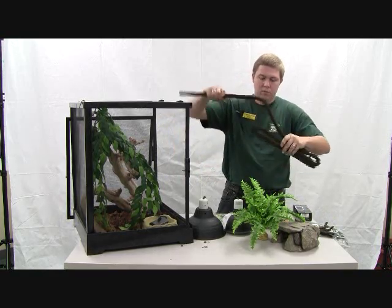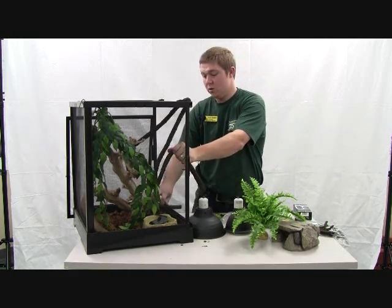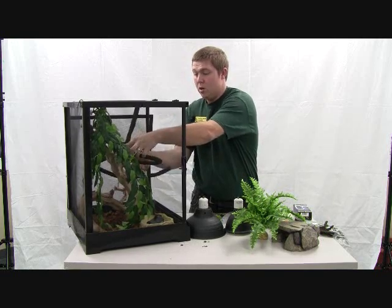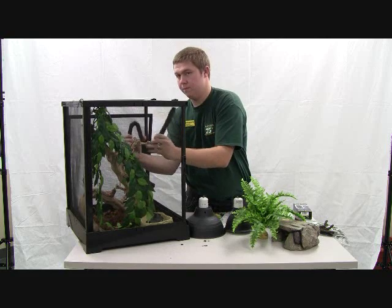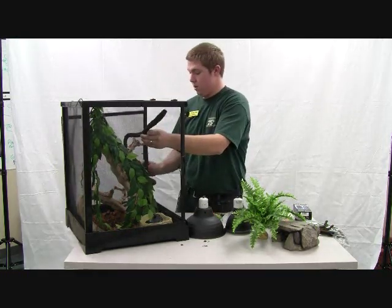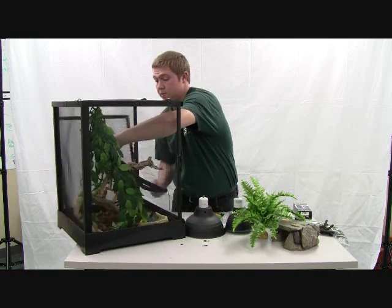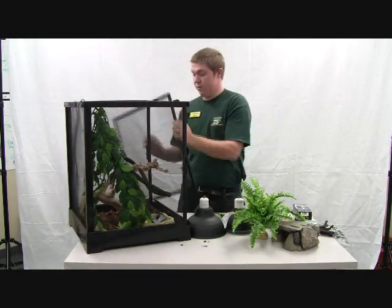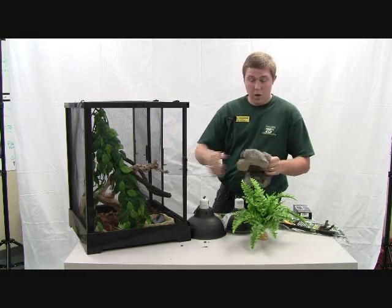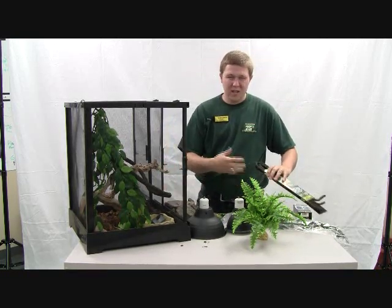We also have Jungle Vine by ExoTerra — a really, really good product especially for these guys because you can bend it into any shape you want and just set it in there. Anchor it around another object already in the enclosure and that usually makes a really nice type of enclosure. We have a hide cave for them as well — you do want to give them someplace where they can hide and get out of the way. Past that, just a lot of foliage and stuff for them to hide in because they can get very stressed out.